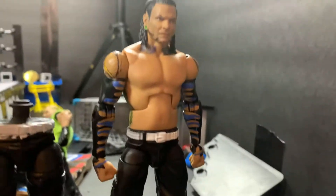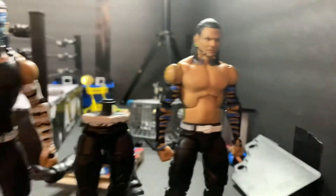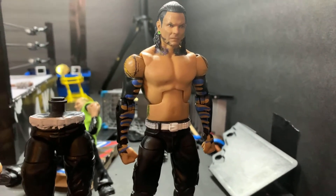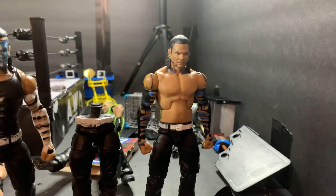Then when I get my second Jeff Hardy, I'm going to torso swap this torso on here. And basically it solves the ball joint problem, because then you have ball joints and you still got a good Jeff Hardy.